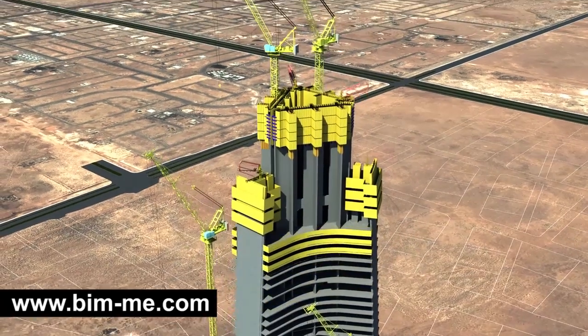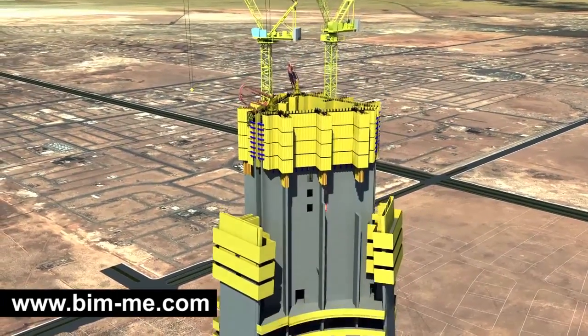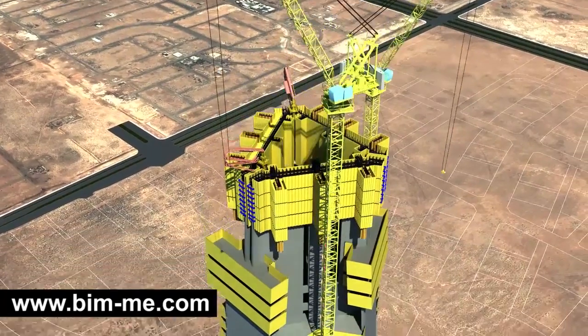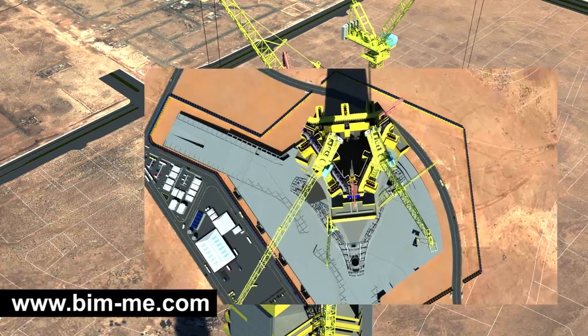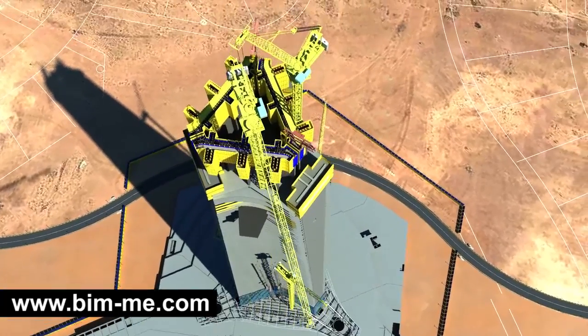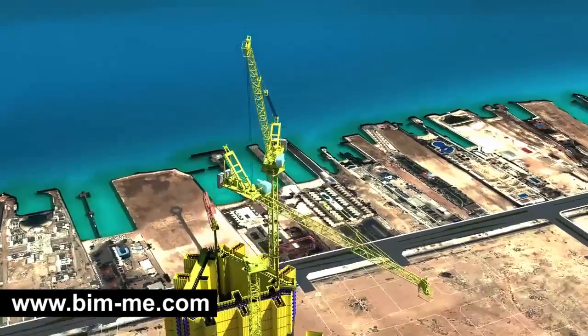TC 2 will then continue climbing until reaching level 133, where it meets the core limit. At this stage, TC 1 will dismantle TC 2 and relocate it to an external steel cantilever. When TC 1 meets the core at the same level 133, it will be dismantled by TC 2 and relocated to an external steel cantilever.